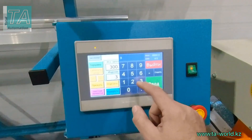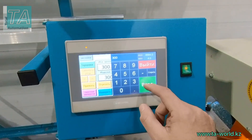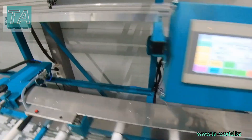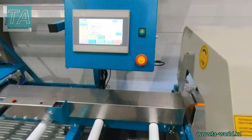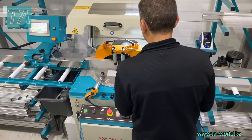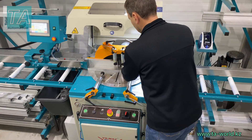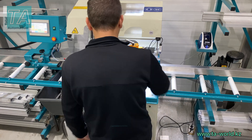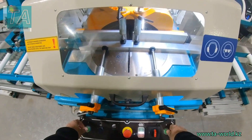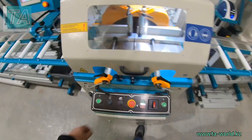Let's see how the line works in the automatic stop mode. You should enter the size, lower the stop plate. In this mode you can control the saw via push button panel.